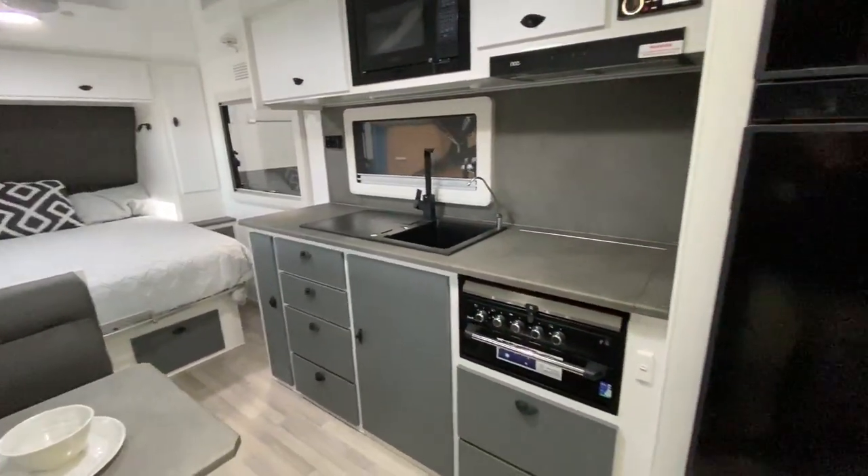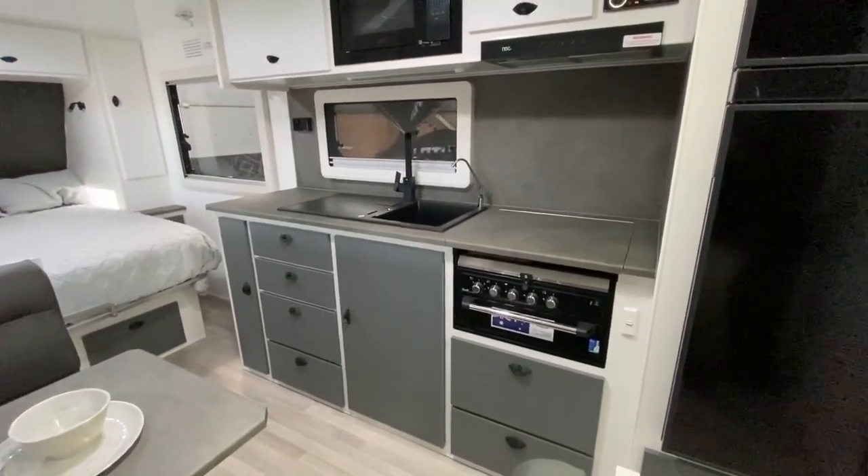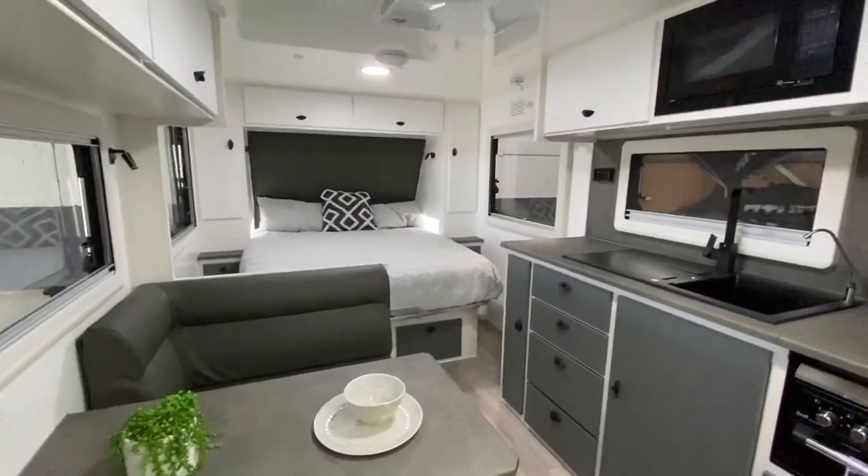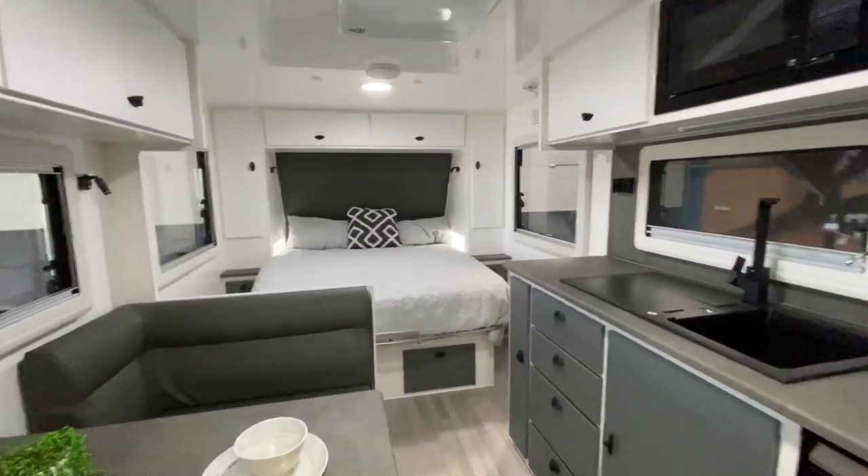So this van is a true semi-off-roader. Dual solar, dual battery, grey water tank, independent suspension, electronic stability control, and bigger tyres.